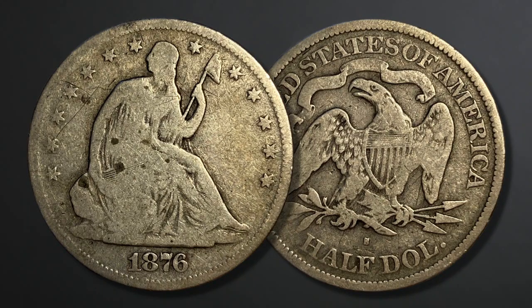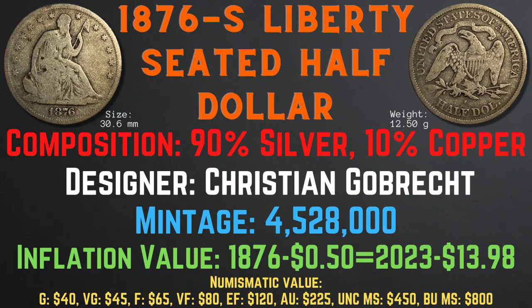The 1876-S Liberty seated half dollar was minted in San Francisco and has a size of 30.6 millimeters and a weight of 12.5 grams. Its composition is 90% silver and 10% copper. The designer was Christian Gobrecht and the mintage was 4,528,000. The inflation value is $13.98 for the year 1876, and the numismatic values range from $40 in good condition up to $800 in brilliant uncirculated mint state condition.